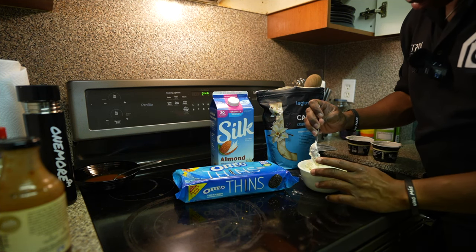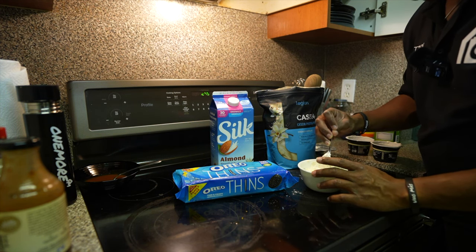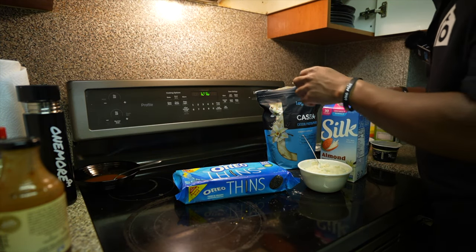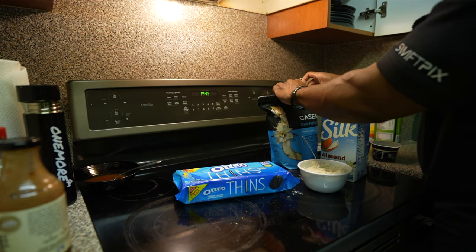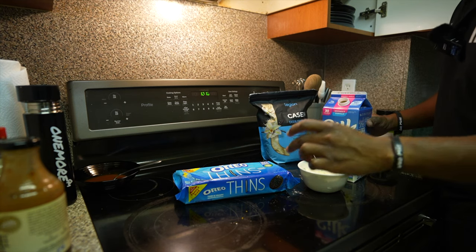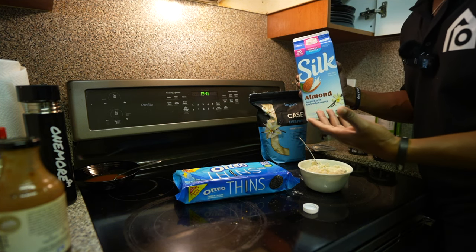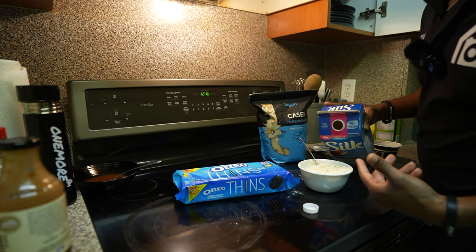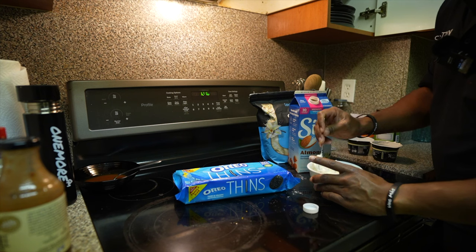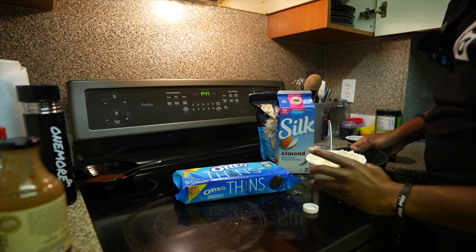Casein protein is a lot thicker than other proteins. We're going to add a little bit of almond milk — you can use whatever milk you want. Remember, we're trying to cut weight but also make our food fun and tasty. If you want the frosting really thick, use less milk; if you want it thinner, use more. I'm adding just a little for now. I may need to add more as I go — making a bit of a mess, so switching to a bigger bowl.